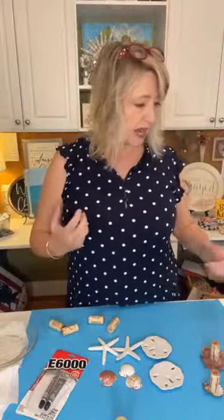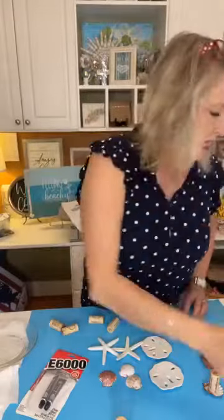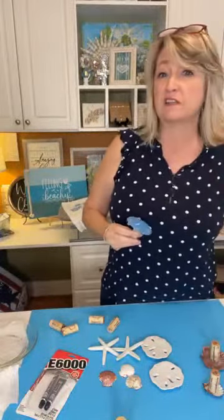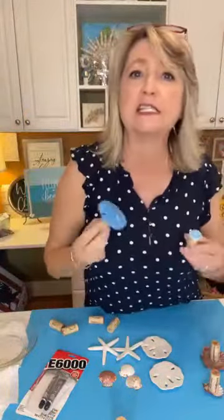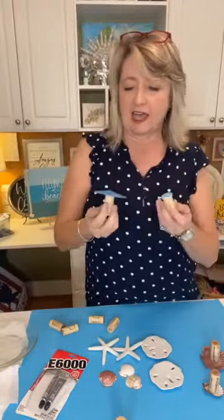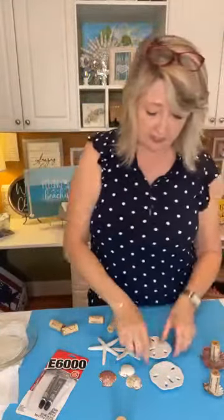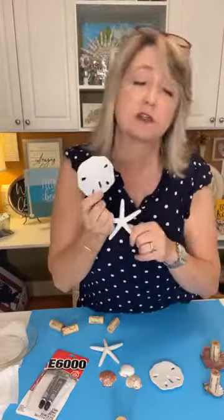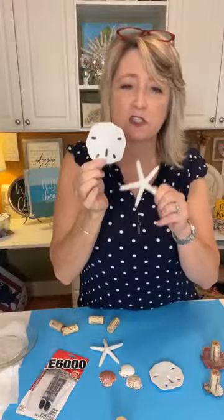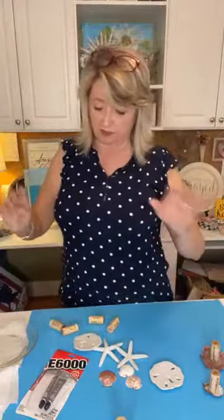I tried some things like this seashell — nope, it does not work. I'll show you when I pull out that towel what it does. I also tried using some real sand dollars I've had in my seashell box for a million years, and to be honest, these did not work great. What worked great were these faux ones — they're plastic, from Dollar Tree in their summer section this year. You may be able to find something like this somewhere else as well. The flatter, the better.